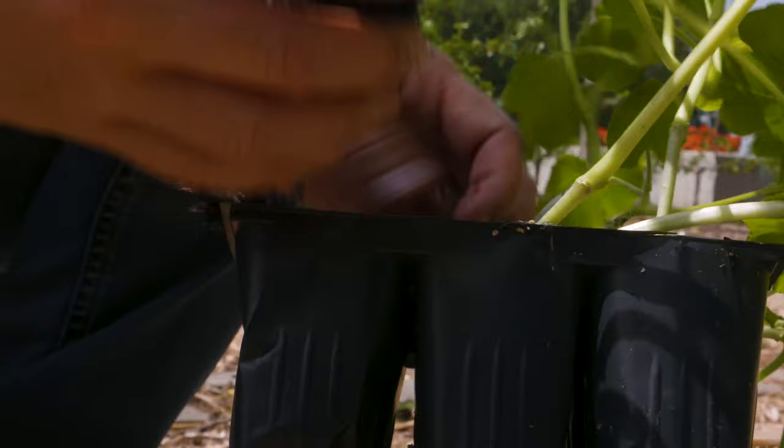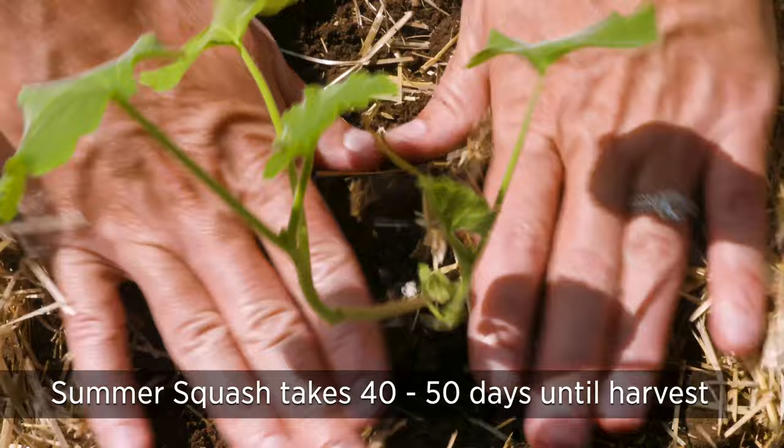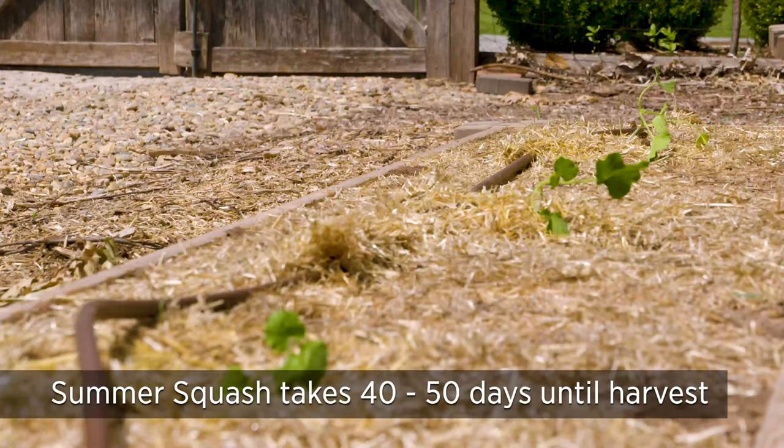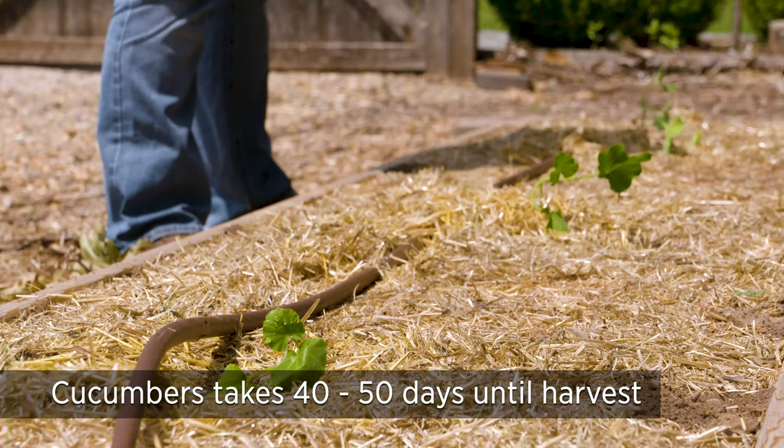If you're not finished with your summer squash and would like to harvest some more zucchini and yellow squash, you have plenty of time as long as you get those in the ground before August 20th. Those typically take 40 to 50 days to harvest. The same is true for cucumbers — they need about 40 to 50 days until harvest, so you have until about August 20th to get another crop in the ground.